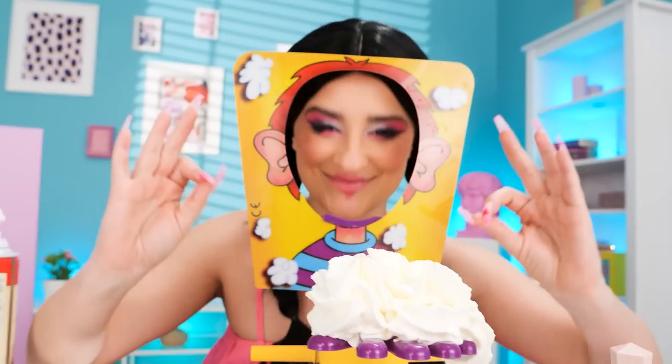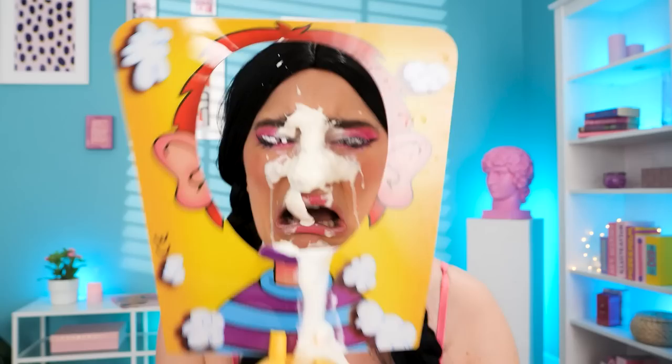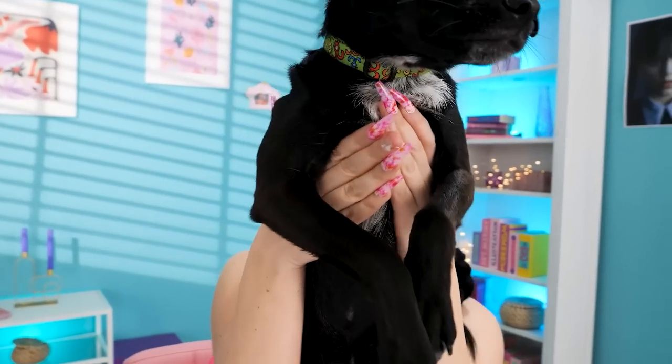I'm putting some cream on the pie face gang! Ready? Achoo — cream's gone! I look like Wednesday! I can't open this makeup palette — it's ruined! How will I look gothic now? A black dog — I'll rub it all over my face! Thanks, puppy! It looks so bad! I'll clean it off with the hair dryer!